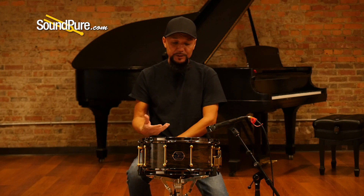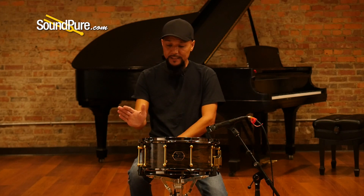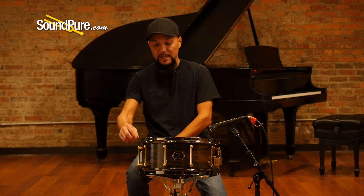With this ply drum being fairly thin — roughly about a quarter of an inch thick — you get a lot of sustain and you're going to get the benefits of that softer chestnut. They've added 2.3 millimeter flange hoops and black nickel or black chrome, along with ABS washers. There's a black tension rod with black ABS washers so you're protecting the hardware — no metal to metal contact.